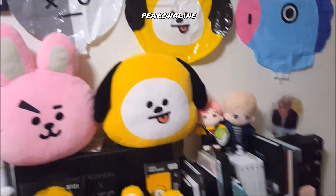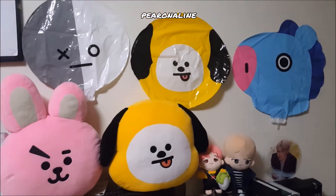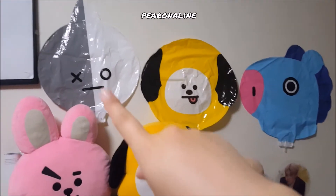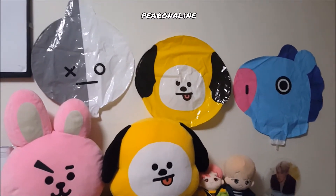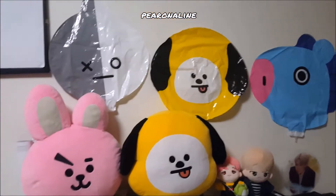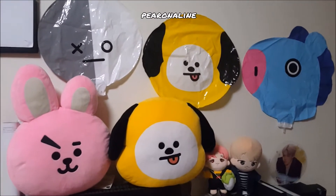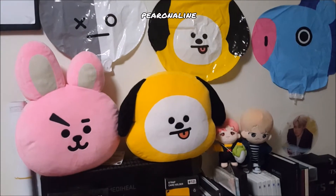I bought official stuff as well as unofficial stuff. For example, when I went to the Line Friends Cafe back in January, I got these three balloons on three different visits. I went to the Itaewon store quite a few times, but it was only the first three visits that I managed to get these balloons. I'm recording this in April.